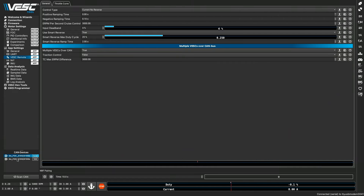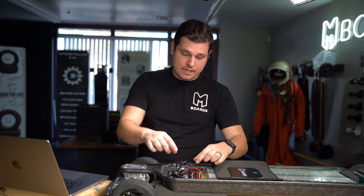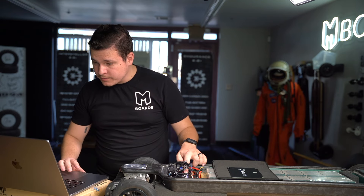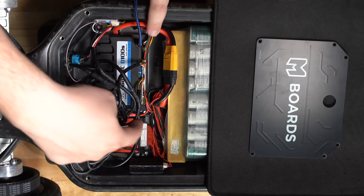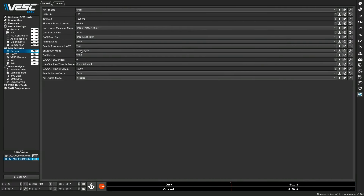Now we're going to do all this again but on the CAN side. Go to the bottom left-hand side and click the CAN side. Load into the other side of the ESC. Under general, 'App to Use' is UART. For shutdown mode on this side, we want 'Always On' — that way the slave side just asks for data from the master side. Write the setting. To recap: the side nearest to the USB and power switch is 'Off After 30'; the side farthest from the power switch is 'Always On.'